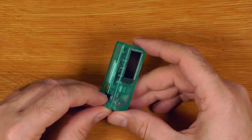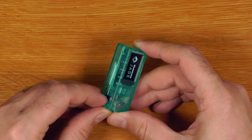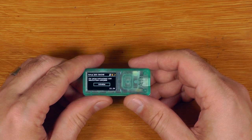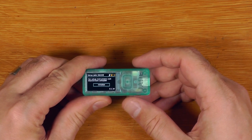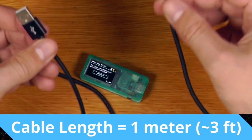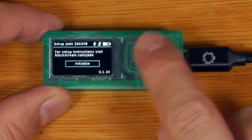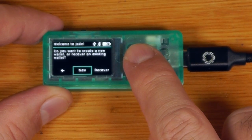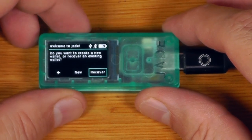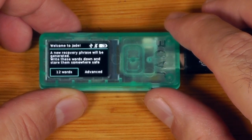This is just like an M5 Stack — the big square is the power button. It boots up showing the Blockstream Jade setup screen. Let's plug it in to charge as well. The rocker drives the menu, so let's navigate to new wallet and use the middle button to confirm.